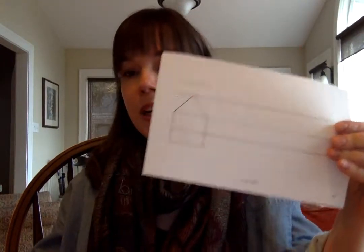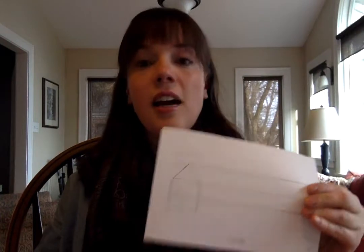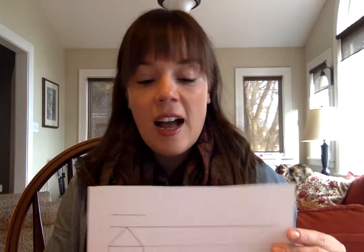So the first step is to print out, if you can, if you have access to a printer, the red word paper which I sent a link to this week. And it looks like this — this is the front side of the paper, and it actually prints out so you see both the front side and the back side, so I just cut mine in half. If you don't have access to red word paper, that's not a big deal at all — you could just use a plain piece of paper and write in your nicest handwriting.